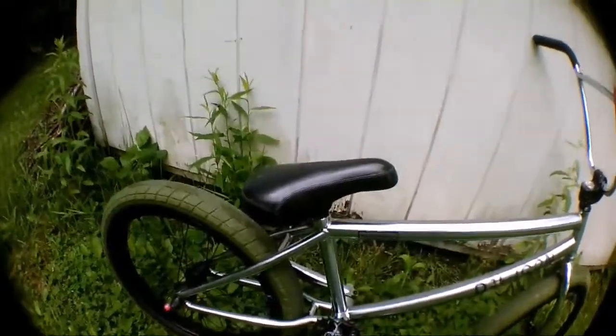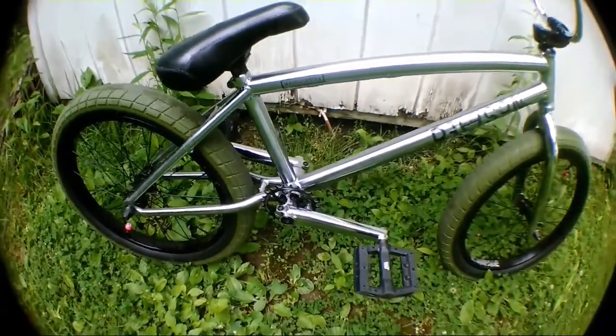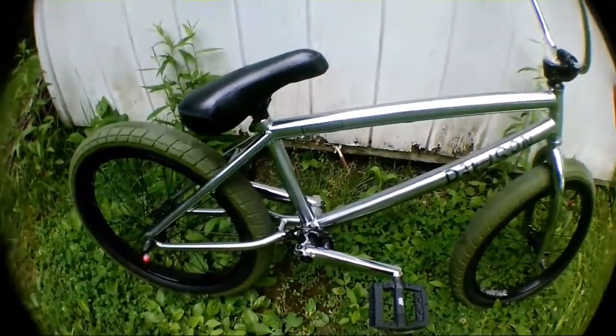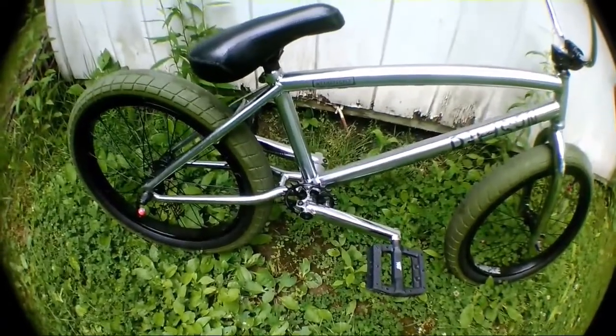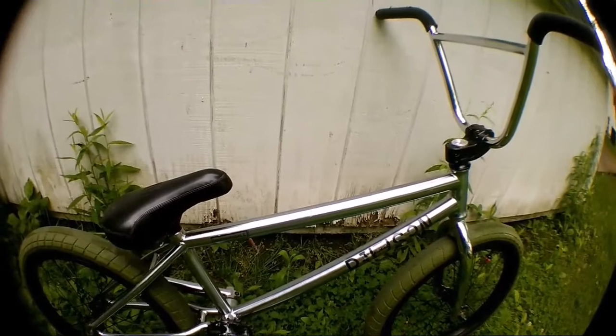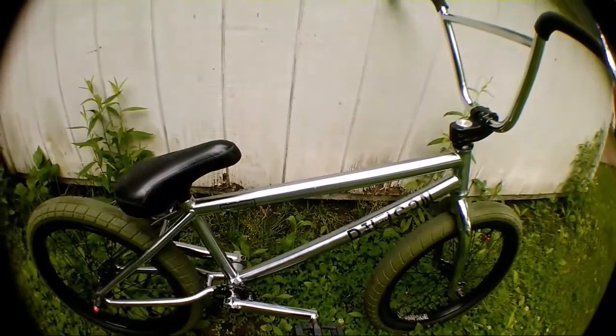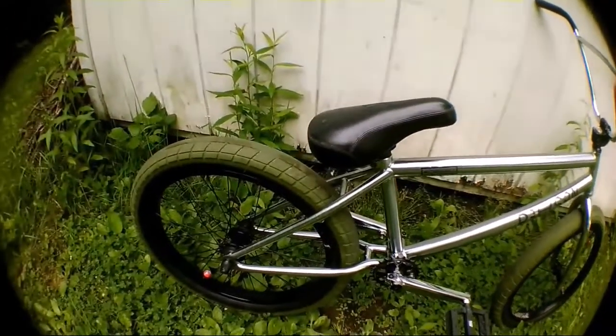I let DJ have the seat, the seat post, and the bars, but he still has to give me the stem. I have the cranks but they're black - they're spray painted - and I got them just in case these break or if I want to ride black cranks. This is a We The People Reason frame. It's stamped and it's a raw finish - like a raw silver kind of thing. It's really sick.